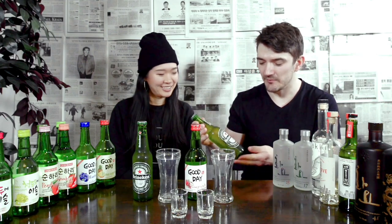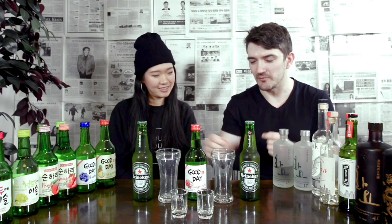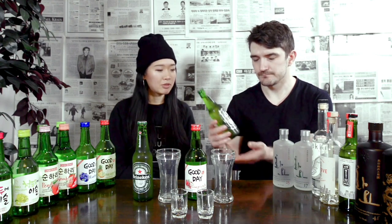The slight bitterness of the Heineken with a little bit of tartness from the pomegranate is going to go well together. They usually make somek with pretty pale beers — Hite and Cass are the ones I'm really familiar with. Very light lager type drinks with very little hop.